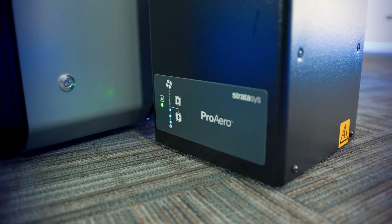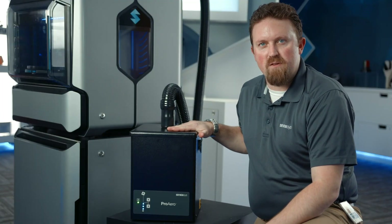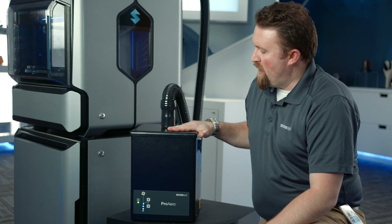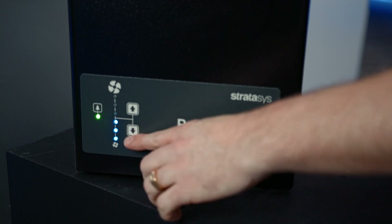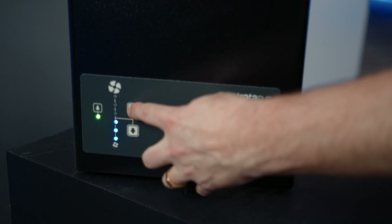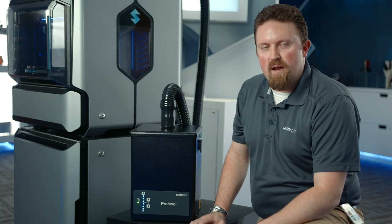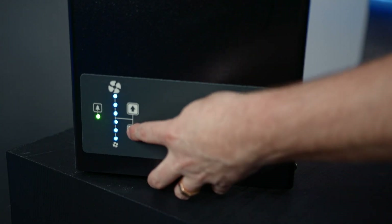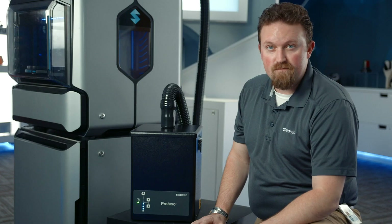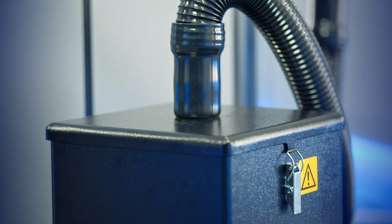With the J55 we're also introducing our Pro Aero module — an air filtration and exhaust module for the J55. It connects to the machine, is controlled by the J55, and powered by a standard 110-volt outlet. Simple controls on the front adjust fan speed; it typically runs at a setting appropriate for most printing conditions. I'll spin it up to maximum speed so you can hear what the loudest setting sounds like — this would only be necessary in extremely warm environments. Bringing it back down to setting three is the typical running point for most environments.